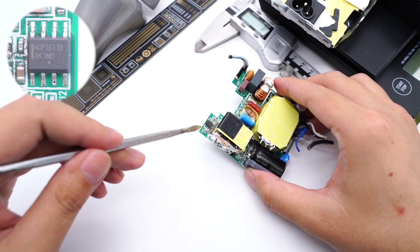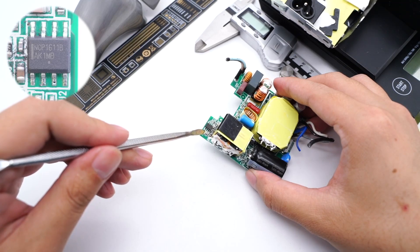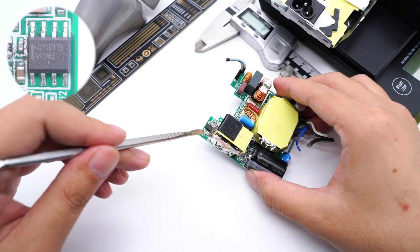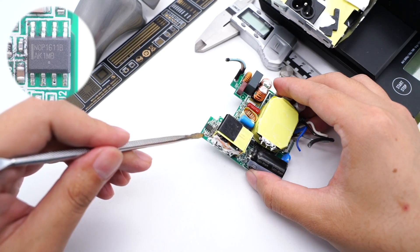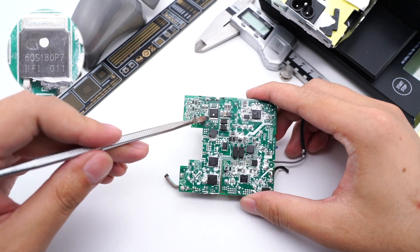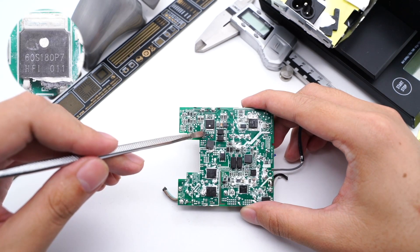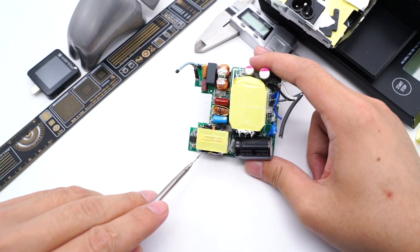The PFC boost controller is from ON Semiconductor NCP1611, designed to drive PFC boost stages based on the current-controlled frequency foldback method. In this mode, the circuit classically operates in critical conduction mode when the inductor current exceeds a programmable value. The PFC boost MOSFET comes from Infineon, rated 600V, 180mΩ. This is the PFC boost inductor.